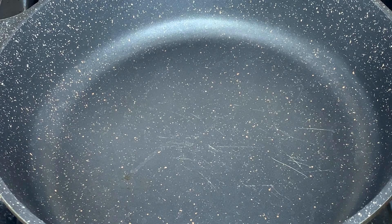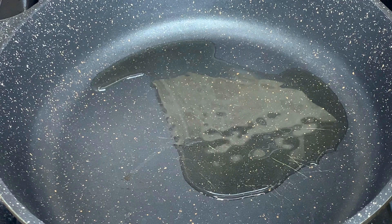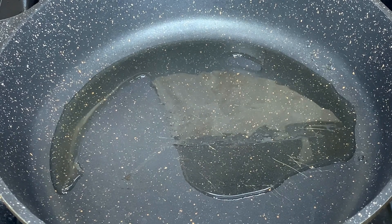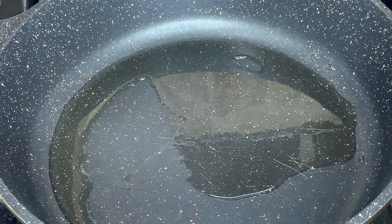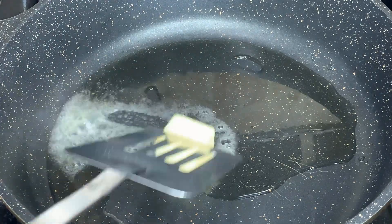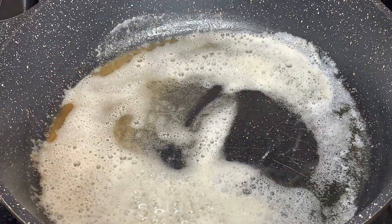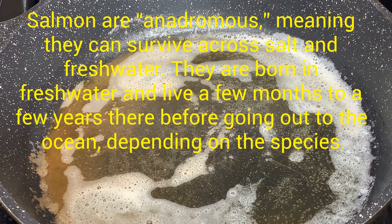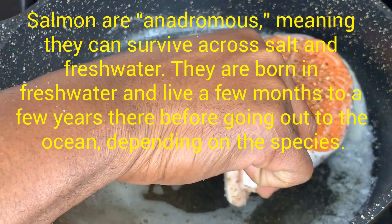Now that our fish has been seasoned, here comes the next step. We'll go ahead and add some olive oil — not too much — to the hot skillet. Then I'm going to go ahead and add my butter.